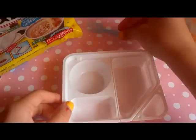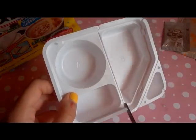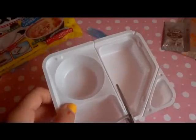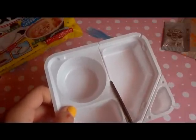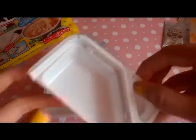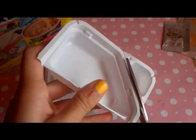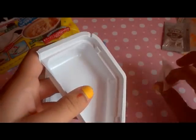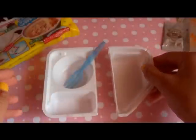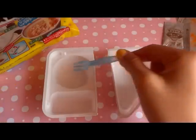The first step is to cut your tray in half. After that, you're going to cut this little tab off and set it to the side. Now you have two main trays, and you're going to add water to both of them up to the fill line.